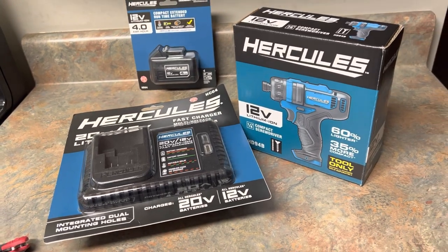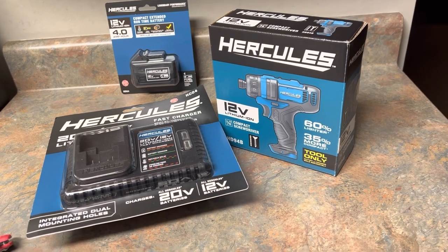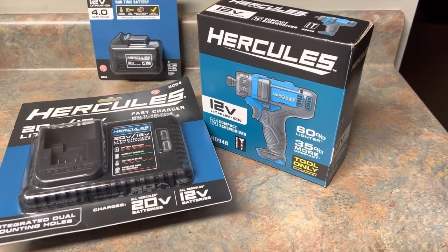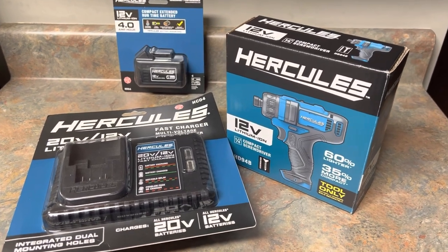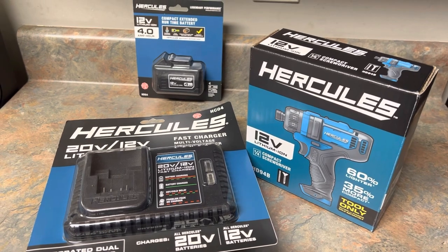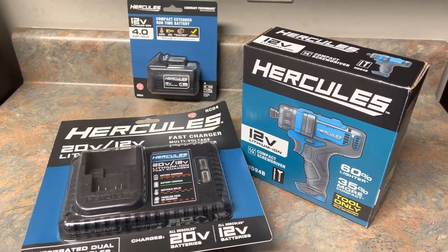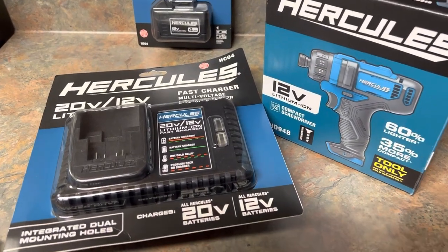Welcome back to the kitchen counter. It's a Sunday night, about 8 or 9 o'clock. I picked this up — my first power tool from the Hercules line. That's the 12 volt.